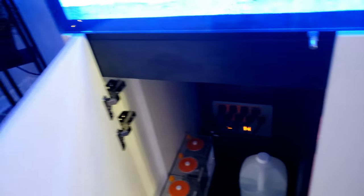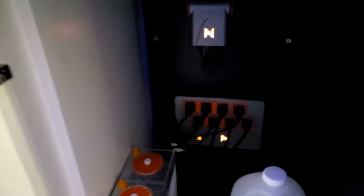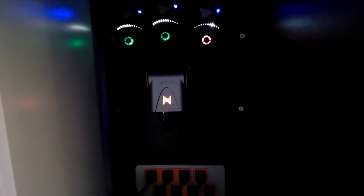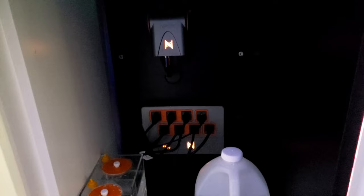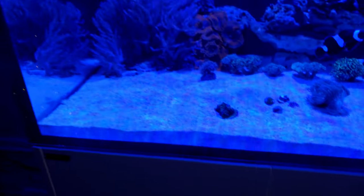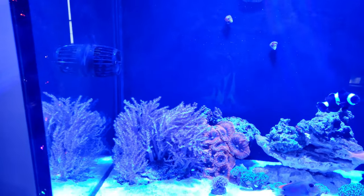That's my sump. I forgot to mention I'm using an AI fuge light to help the Chaeto grow. Moving on — this is my control board. There goes my MP40.